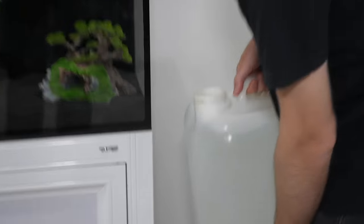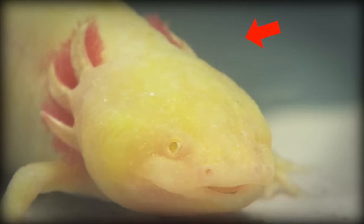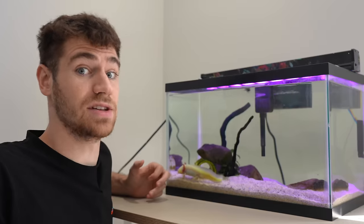For people that don't know, axolotls are endangered in the wild due to pollution, because they're extremely sensitive to dirty water. Not only can they breathe through their gills, but they can also breathe in through their skin. This means that any harmful chemicals in the water they will absorb into their bodies. So making sure we provide Harry with good water quality is going to be the most important aspect of setting up his new tank.